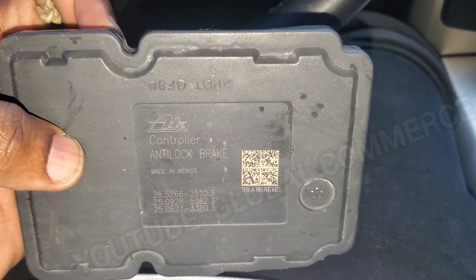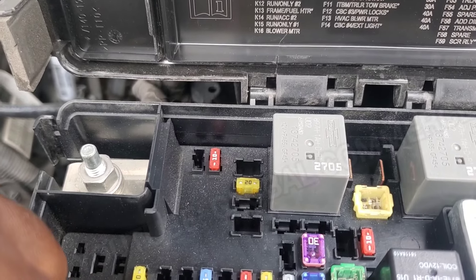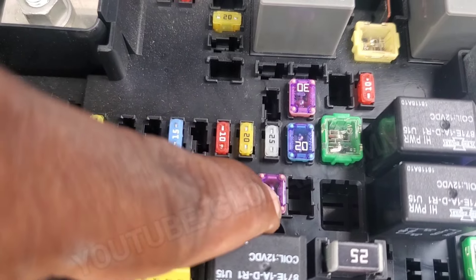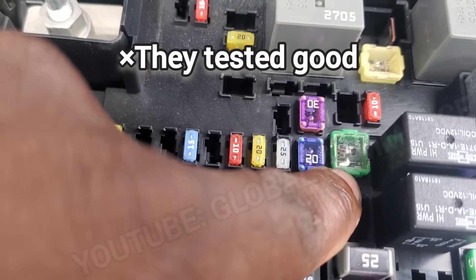Here is the diagram for the ABS module — powers, grounds, and communication. Here are the three fuses for this: 76, 6, and 26. Fuse 76 is the 10A, fuse 26 is the 30A pink, and then the 40A. They all look good.